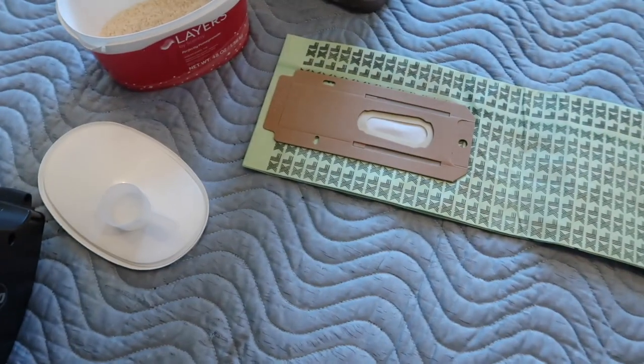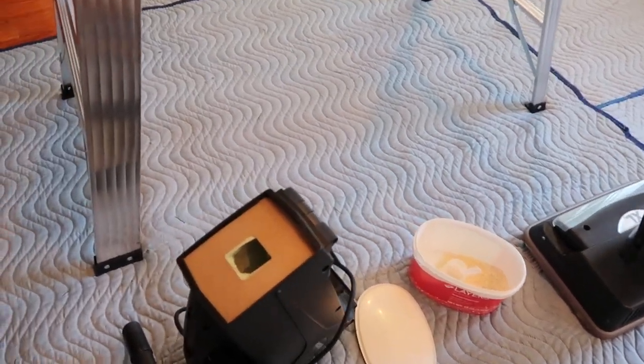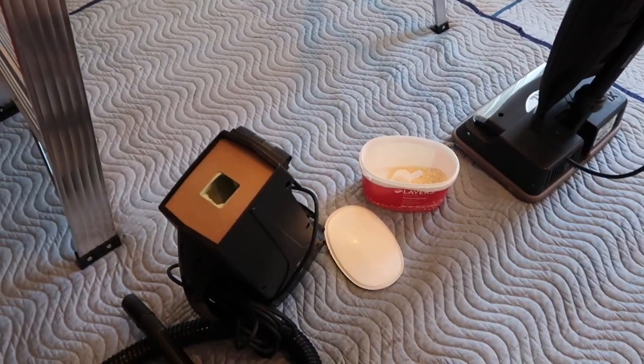Moving on to the second vacuum. I was just thinking — you could probably use dryer sheets too, just put a dryer sheet down in the bag. I bet that would work really well. Might try that sometime!